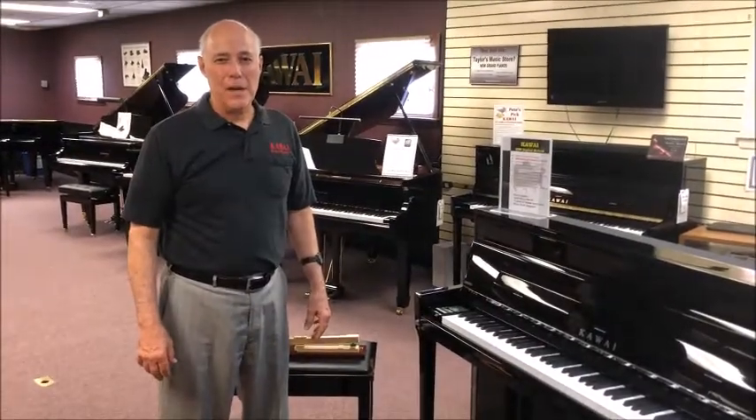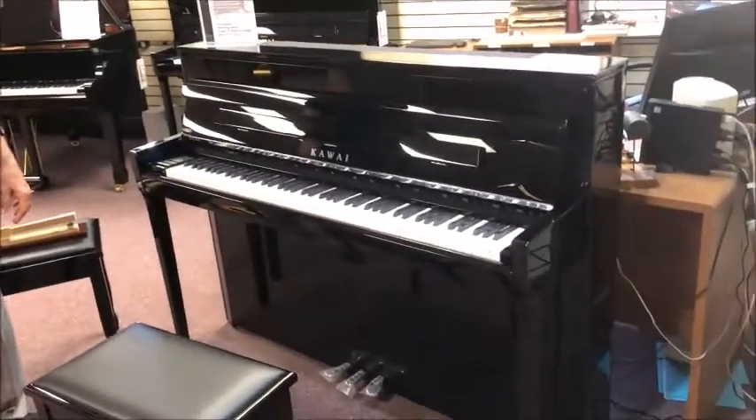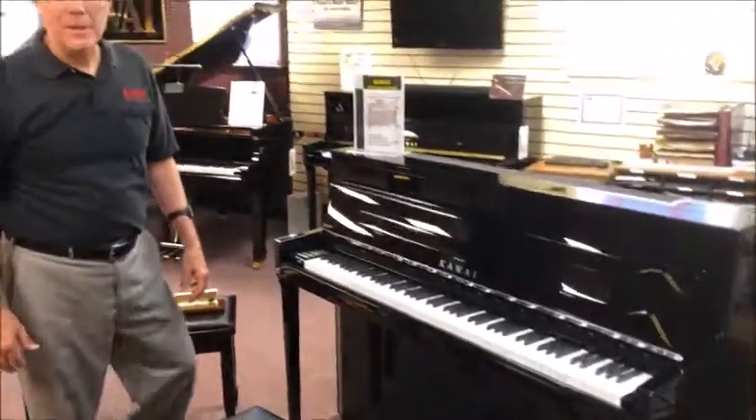Hi, I'm Tom, the manager here, standing in front of the newest Kawai Digital Hybrid Piano. And what a piano it is. Listen to this.